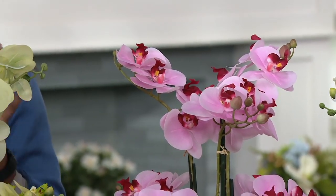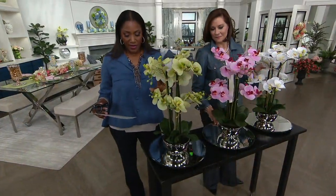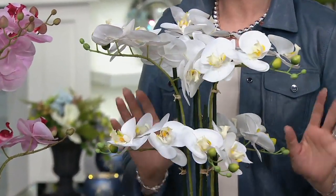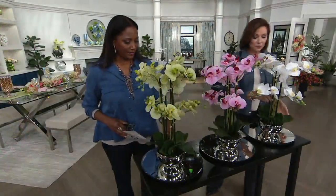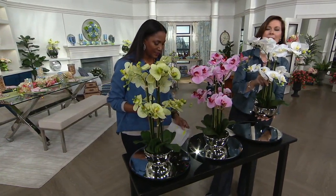Three colors. We have the pink that you're looking at. To the right of that is the green. And then we also have a traditional white — classic white. Gorgeous. I am over the moon about these. The weight, the presence, the look. The beautiful mirrored finish pot. I mean, this is classic beyond classic.